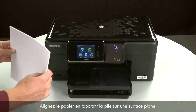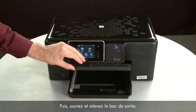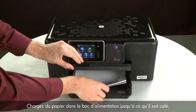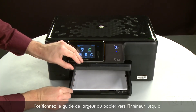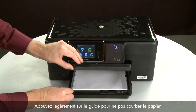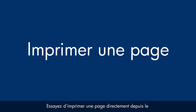Align the paper by tapping the stack on a flat surface. Then raise and hold the output tray in the open position. Load paper into the input tray until it stops. Slide the paper width guide inward until it stops at the edge of the paper — do not push the guide in so tightly that it starts to bend the paper. Lower the output tray. Try printing a page directly from the printer's control panel to see if the issue is resolved.